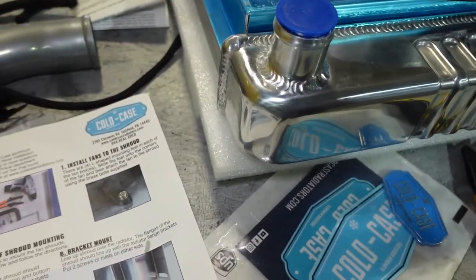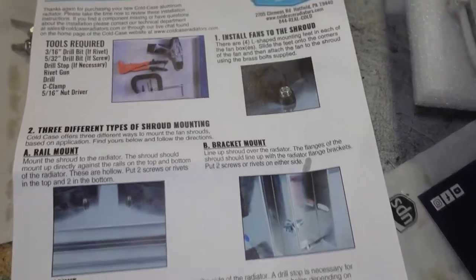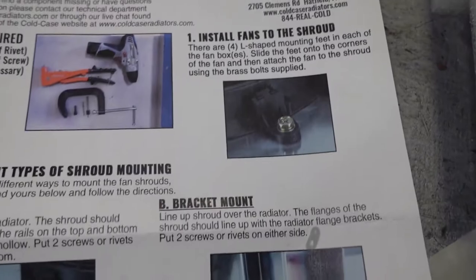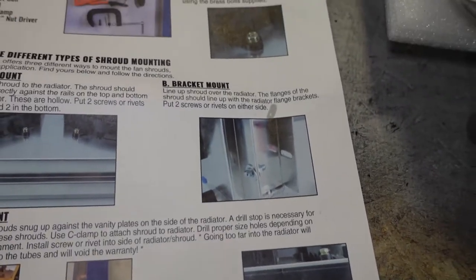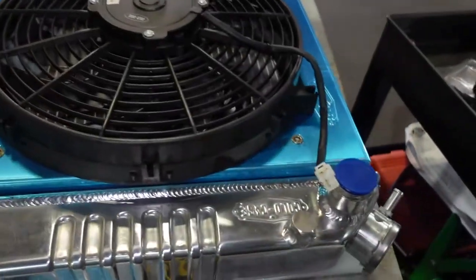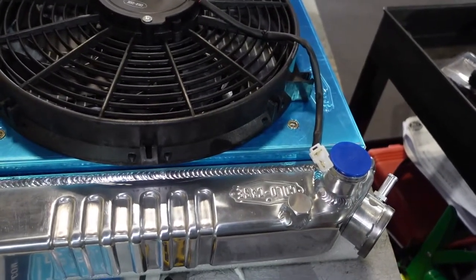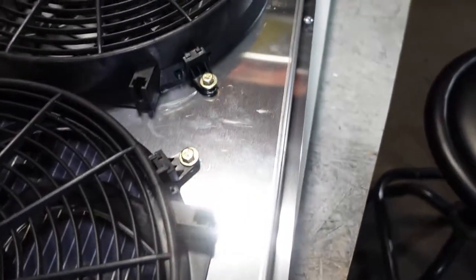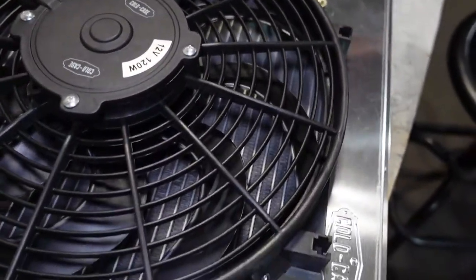I'm going to bolt this thing together correctly and then put it in the car. I'll also touch on how we're going to wire it up. This is our Cold Case radiator — they even came with a nice little sticker. We're going to get this mounted up as one assembly with both 14-inch fans in it.